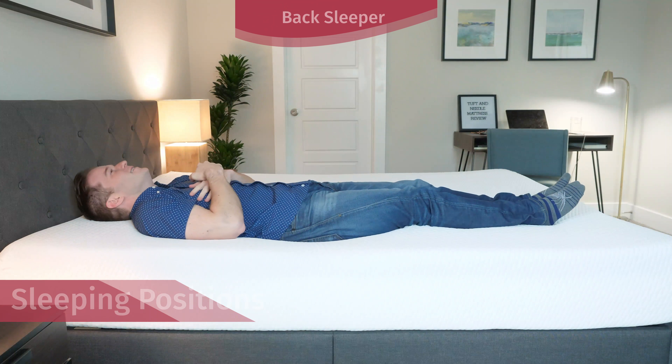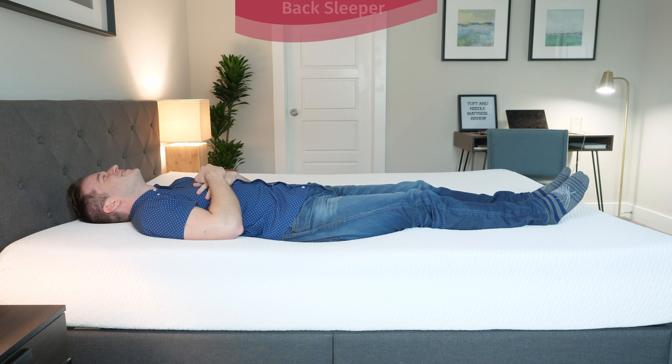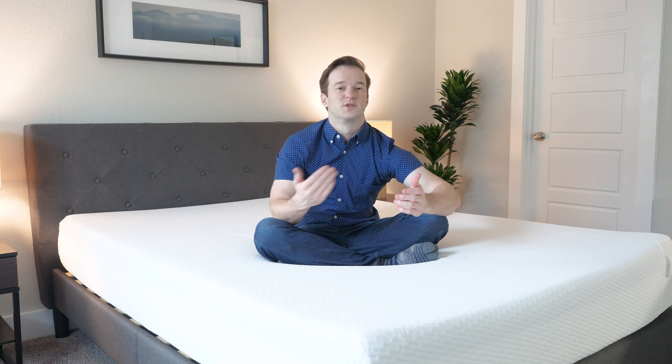Now I'm going to talk through how I feel in different sleeping positions. Starting on my back, first thing I notice is that it allows my hips to sink in, but not too much. I feel like overall it's a pretty good match for me — you can feel it conforming to the curves of my body, reaching up into that lumbar area. Pretty good match for me. I think if you're a little bit heavier than I am, you might want something a little bit firmer and more supportive overall.